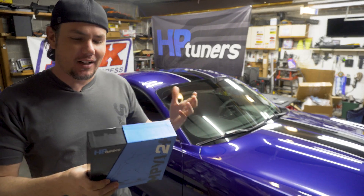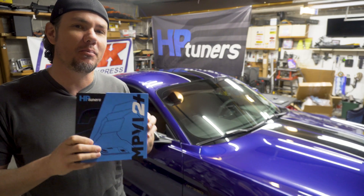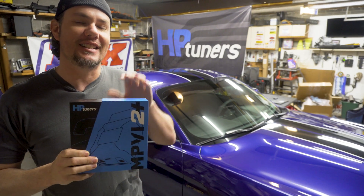What is going on everybody? Welcome back to the garage. We have the new MPVI 2 Plus coming out today.